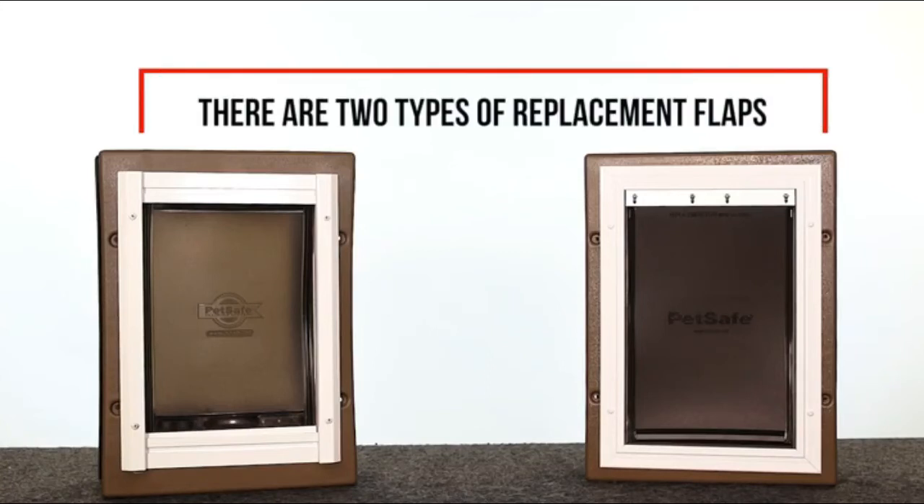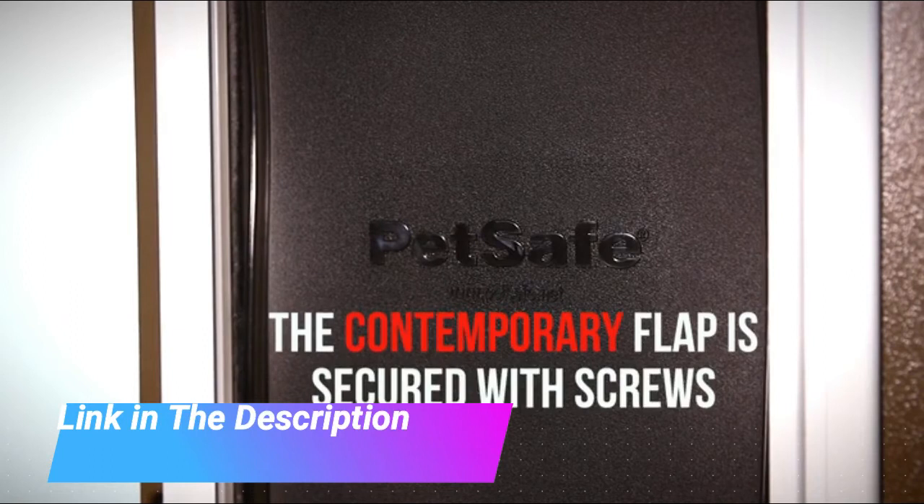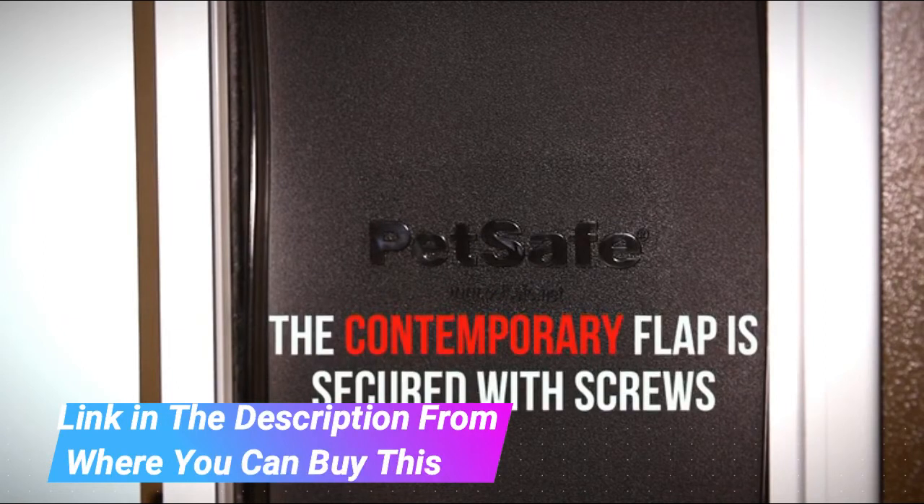PetSafe Freedom Replacement Flap for Dog and Cat Doors, Medium, Pack 11-11038. Weather-resistant, the soft tinted flap has a magnetic closure to help keep your home protected from the outdoors.